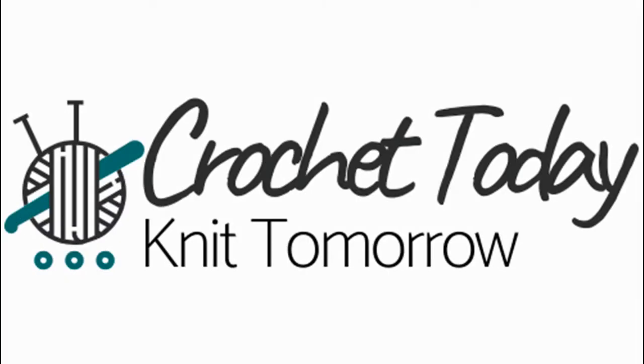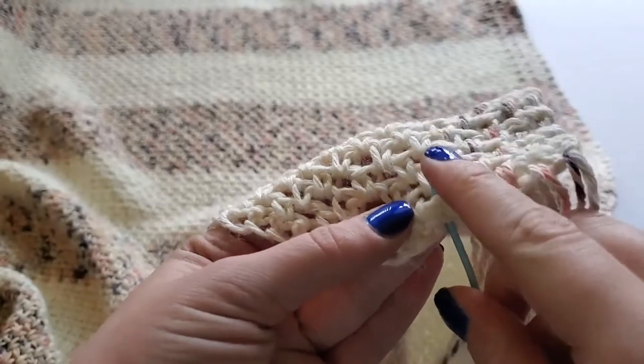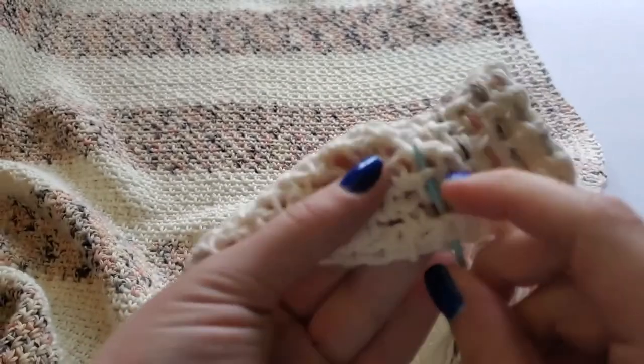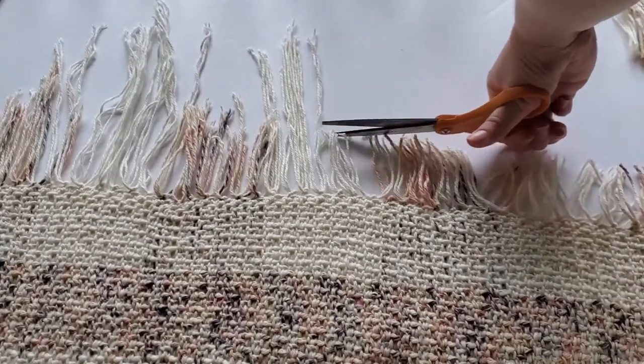Hey guys, welcome to my channel. In this video I will be explaining how to complete the weaving for my plaid blanket scarf. This pattern is free on my website and you can find the link below. If you're watching this on the pattern page, I hope this helps you out with the final step in this pattern.